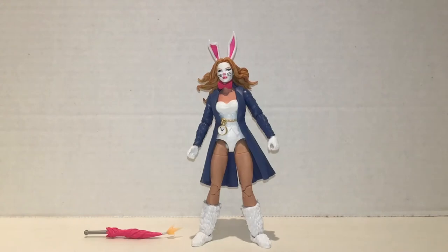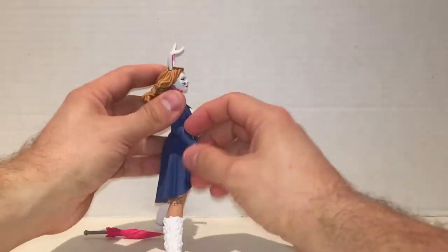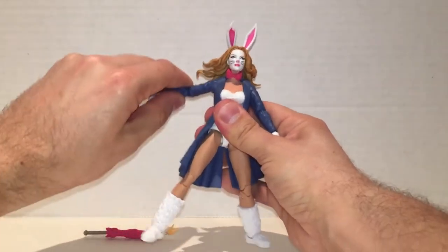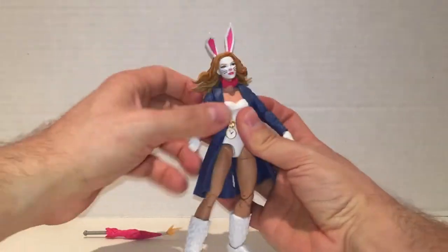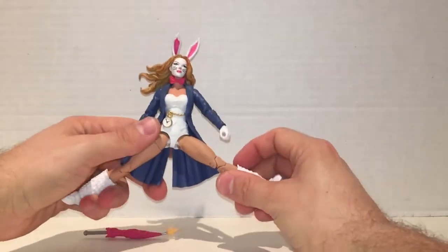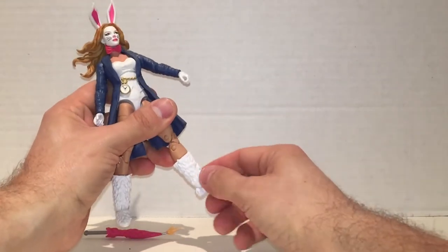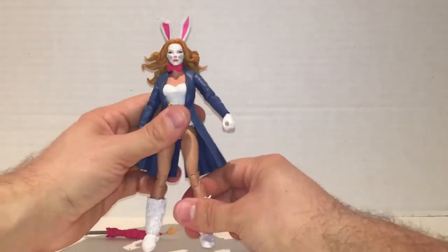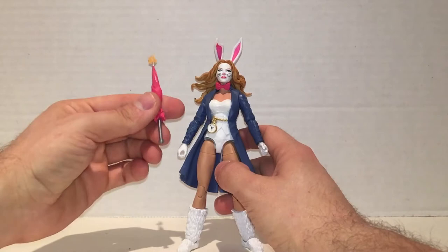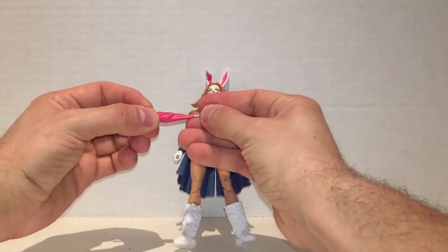As far as figures I never even knew existed, White Rabbit kind of takes the cake. She really just came out of nowhere — I don't even know who she is yet. She's a pretty cool figure. I like the rabbit motif she's got going on — she has a brand new bowtie, brand new head sculpt with the ears. I just feel like she's a lot of reuse, and she can barely move the torso. The leg articulation is great, and she actually uses a lot of reused parts from the M'Baku Build-A-Figure. She has this nice umbrella with a little gun attachment you can take on and off.